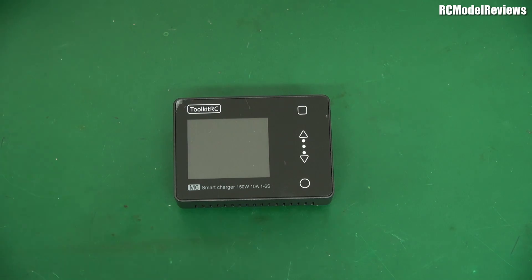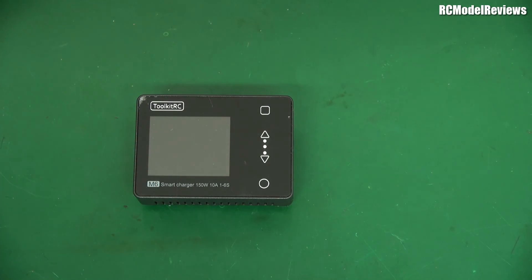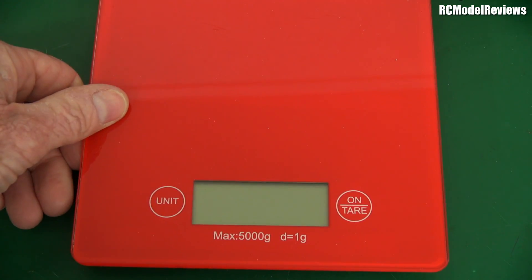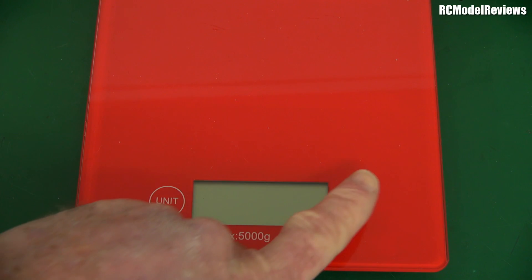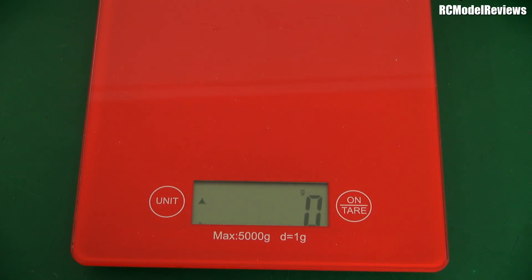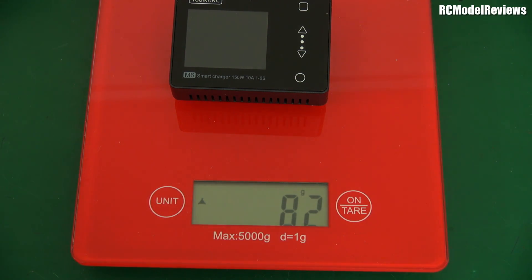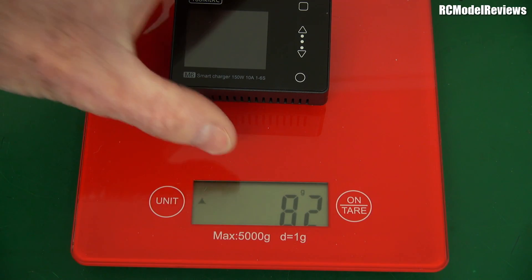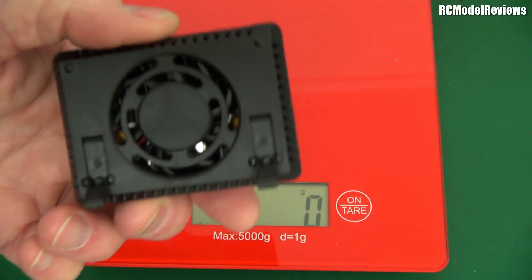It's got a screen — you can't watch Netflix on it, but you can recharge your batteries. Let me get the scales because I think one of the key things is how light this thing is. Traditionally 150 watt chargers have been heavy beasts. Let's see — 82 grams. 82 grams for a charger that does 150 watts. How do they do that?